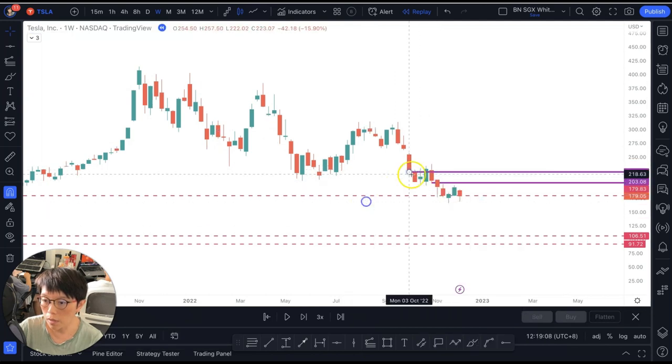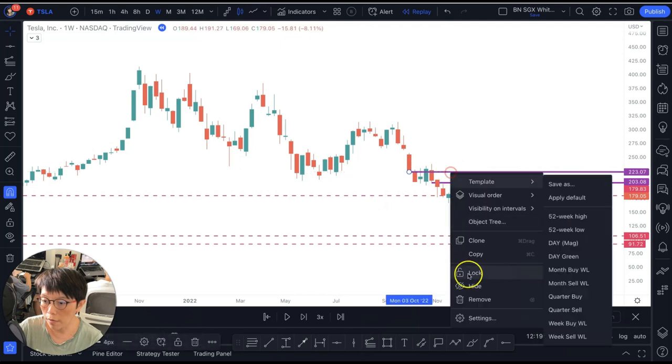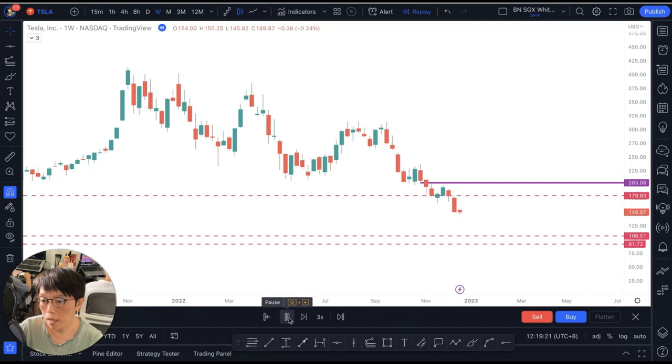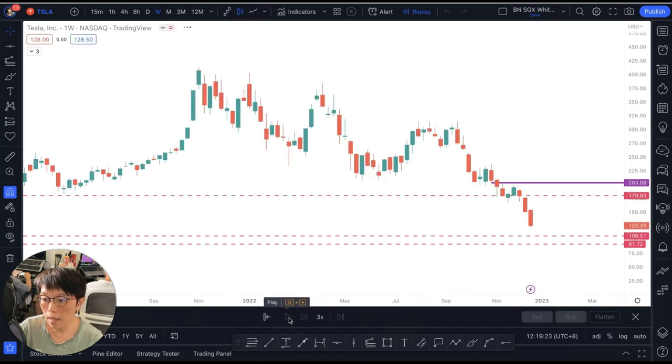That means this particular purple wash line that I've drawn in — only at price above $203. That's the wash line. Then we will have a confirmation to buy. Tesla continues to drop. You can see that it doesn't close above the wash line.